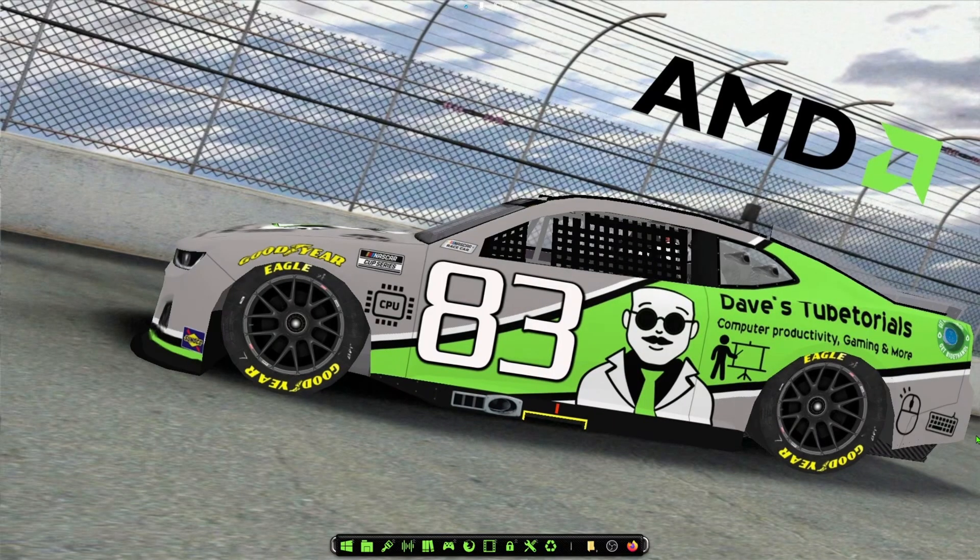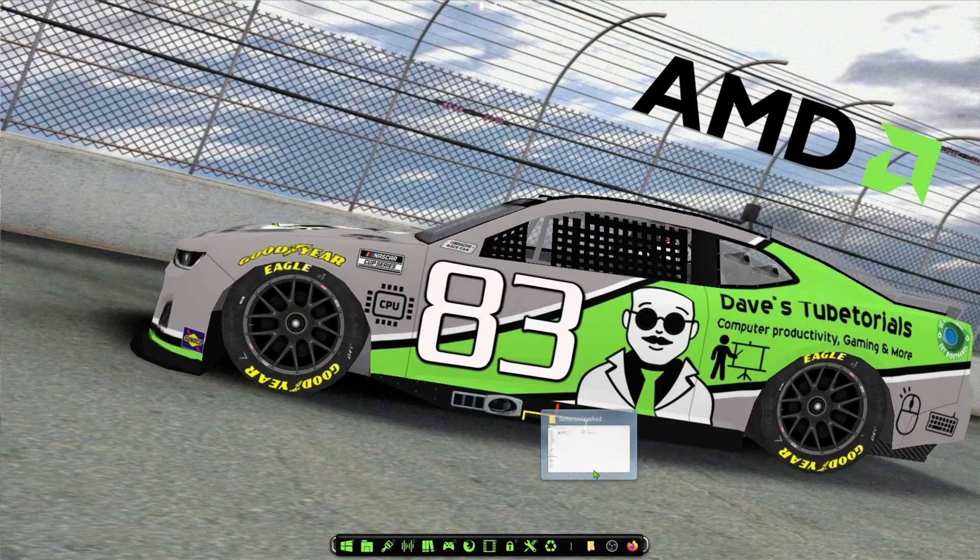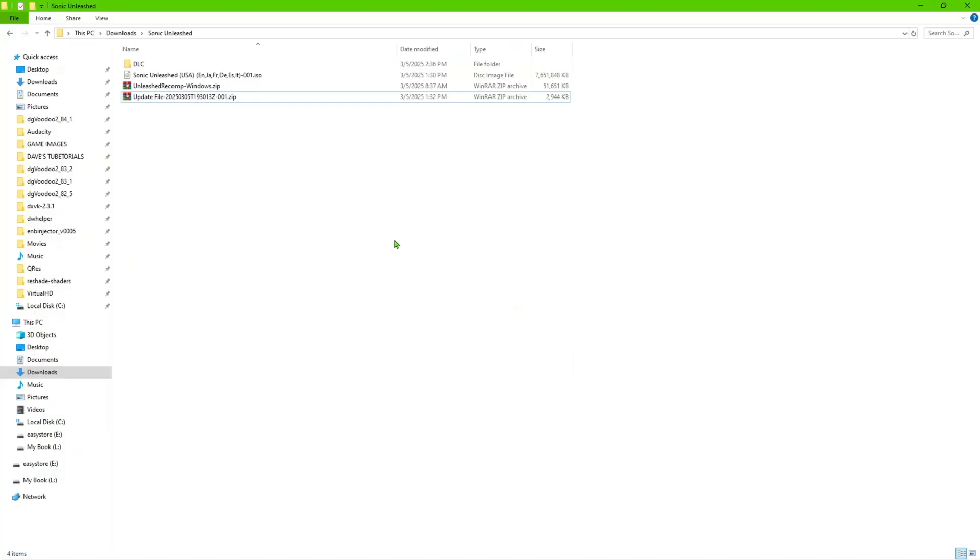Hey everyone, welcome to this video. This is for the Sonic fans — this is actually the decompilation of Sonic Unleashed for the Xbox 360. It came out a few days ago, and I was able to get this to work. This is probably the easiest install I've ever seen for any decompilation.